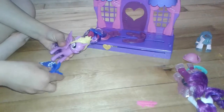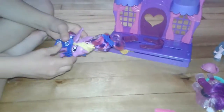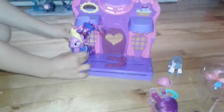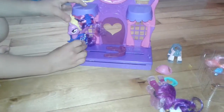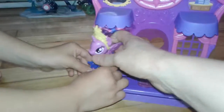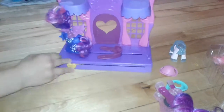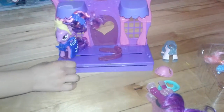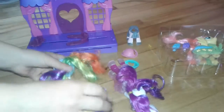One more time? Yeah, just one more time. You got her in there? Yeah. So I hope this works. No! Not really, huh? Okay, try Rainbow Dash — yeah, maybe she will work.